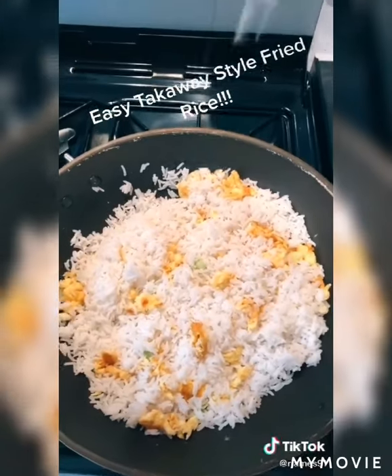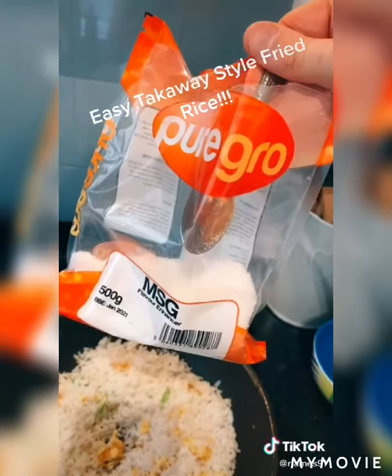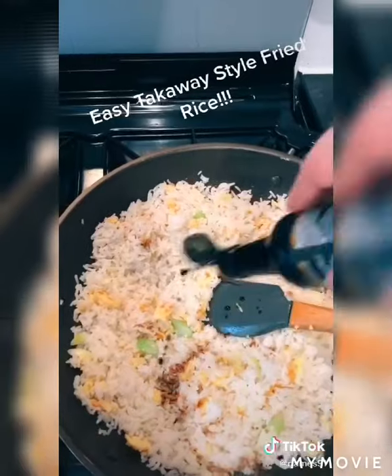After that we're going to season the rice — we're going to add some salt and then some MSG. Monosodium glutamate is a flavour enhancer; they all use it in the takeaway restaurants even when they say they don't. If you don't add this it will not taste like takeaway fried rice.